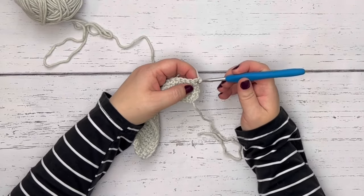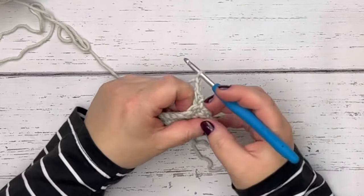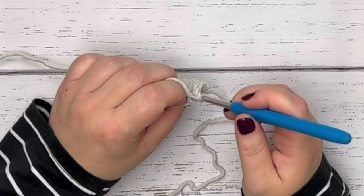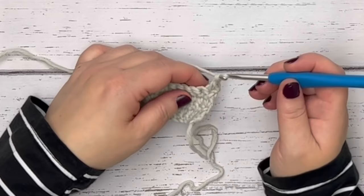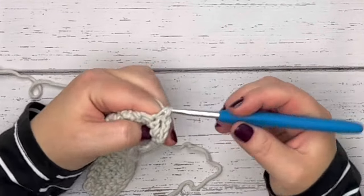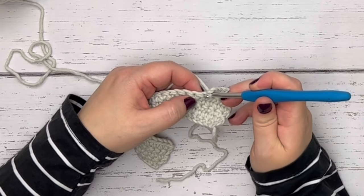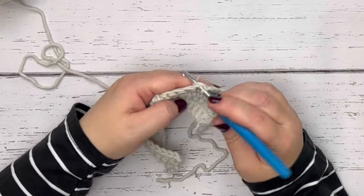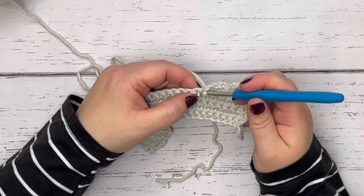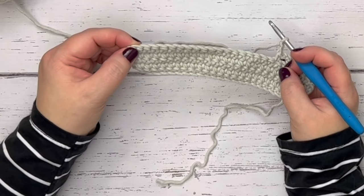For row six, work a single crochet into that first space, but this time do a chain two at the top of that single crochet. Then skip the next space — the front and back loops and the little space underneath — and move over to the third space. Work a single crochet there, then chain two at the top of that single crochet, skip the next one, and work into the fifth stitch. Chain two after each single crochet and skip one space all the way across, with your last single crochet into the very last stitch from row five.